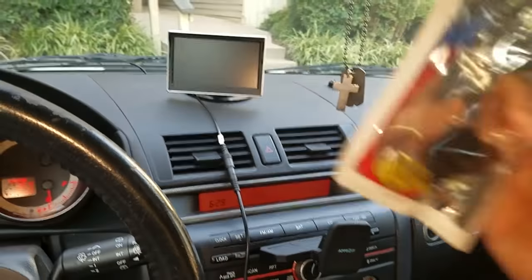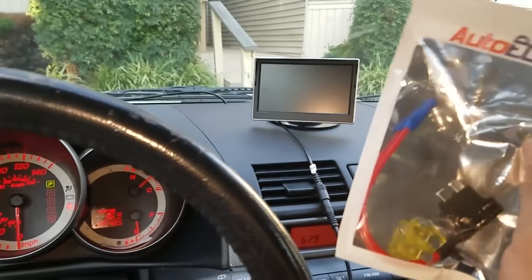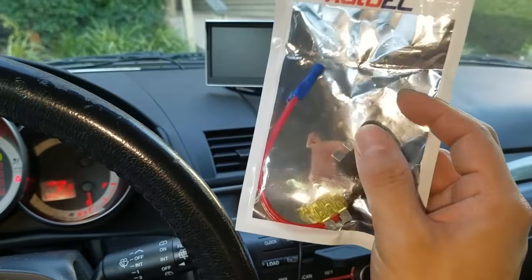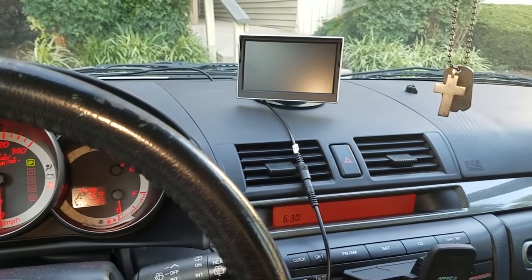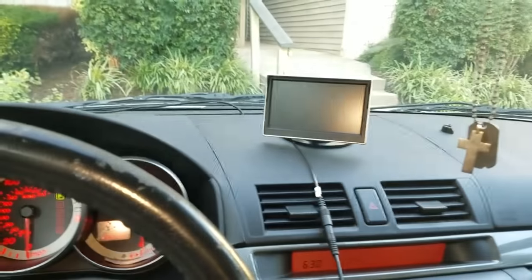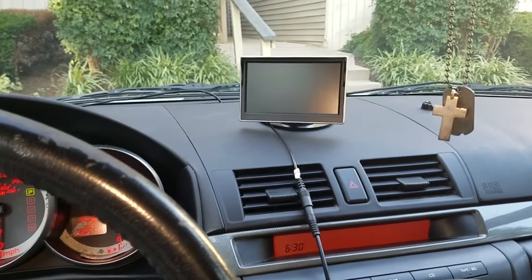After trying to do the add-a-circuit installation for the monitor power, it didn't go well — I bought the wrong size. I got the large/regular fuse size but my car takes the mini. Lesson learned: check what size your fuse box takes before purchasing. For now it's working with the cigarette lighter, which is good enough to do the review.